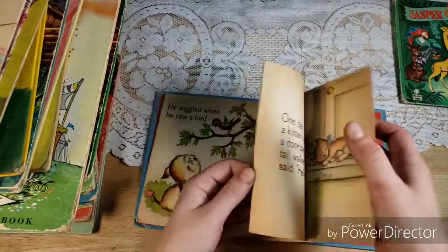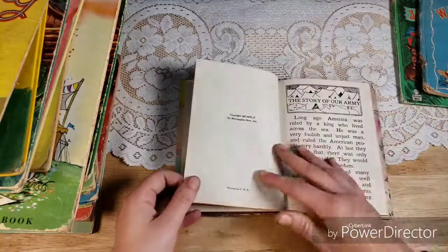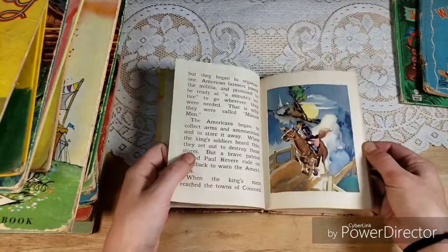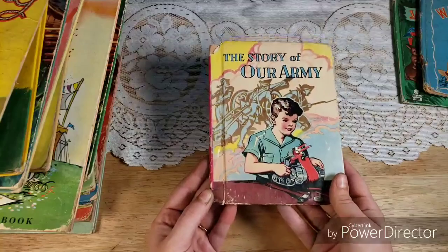So we are going to start with Jasper Giraffe. These books are all pretty much in craft condition — there's wear and some of them are falling apart, they are very old. So I'm not going to mention every little thing; just assume that they're in craft condition.